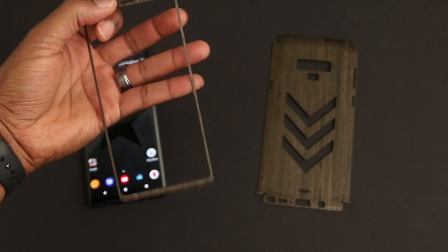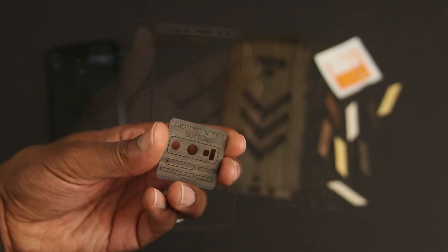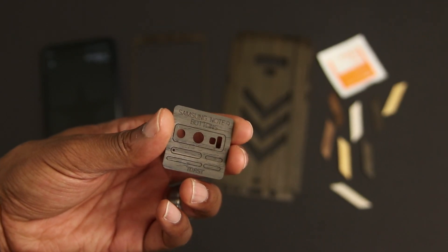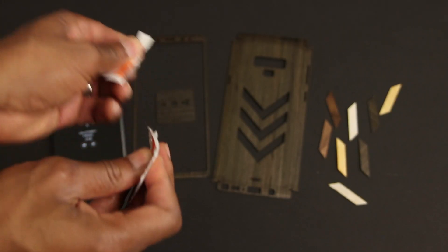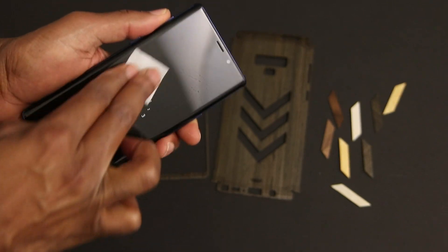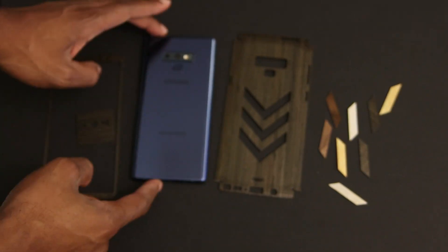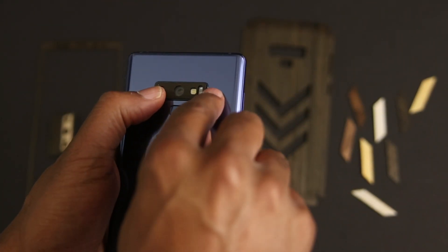Today as we walk through the install, you should know that the entire process takes about 10 minutes, so not long in my opinion. Inside of the packaging, you'll get everything that you need for the install. Similar to installing a screen protector, you'll want to thoroughly clean your phone both front and back and make sure that you dry it as well.